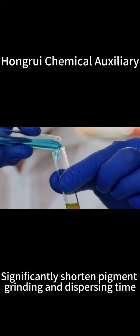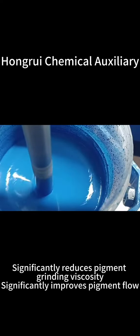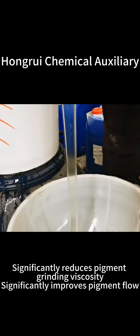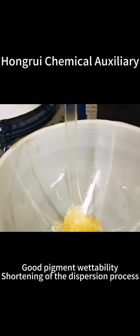It significantly shortens pigment grinding and dispersing time, significantly reduces pigment grinding viscosity, and significantly improves pigment flow. It also provides good color development and coverage, and good pigment wettability.